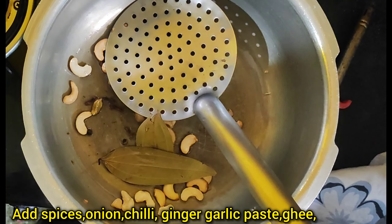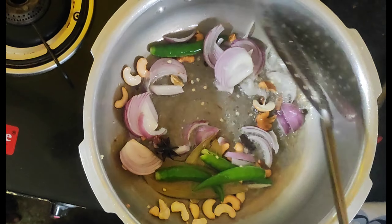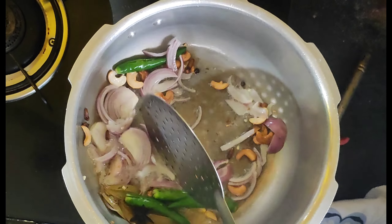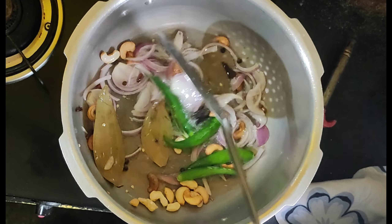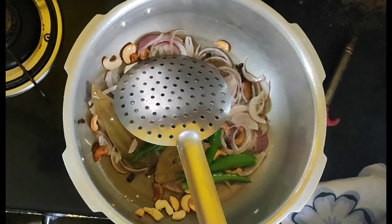Fry the cashews until they turn a little brown, then a light pink color, then brown again — fry until they reach a light pink to brown color.